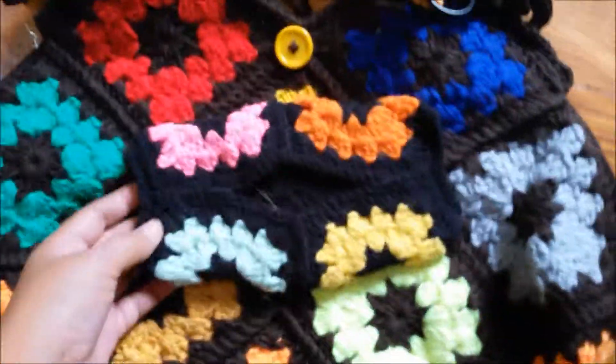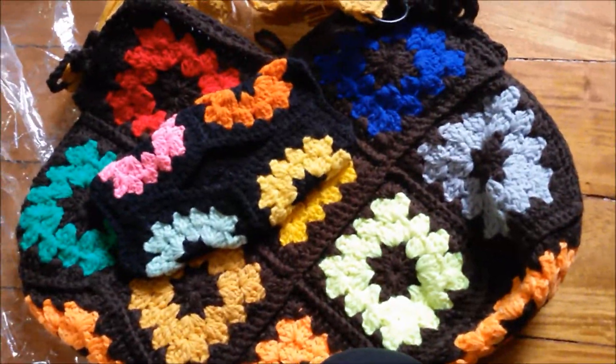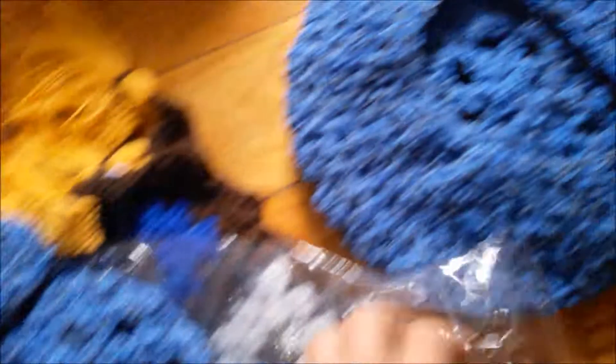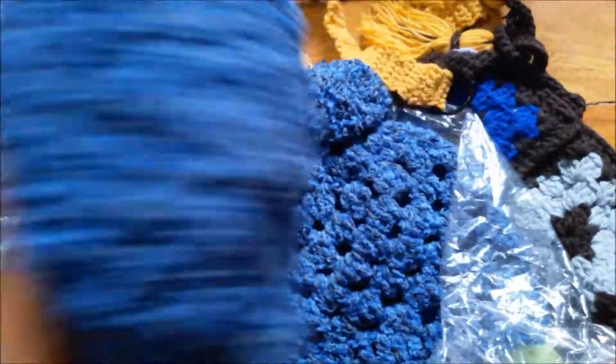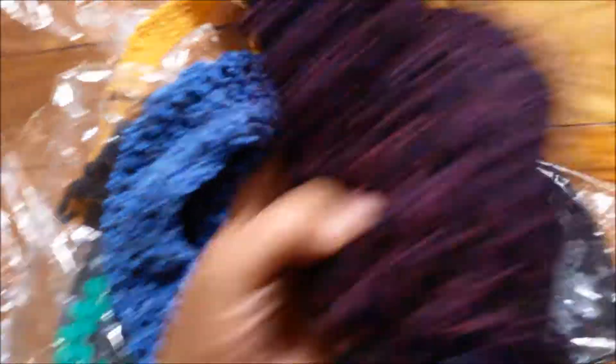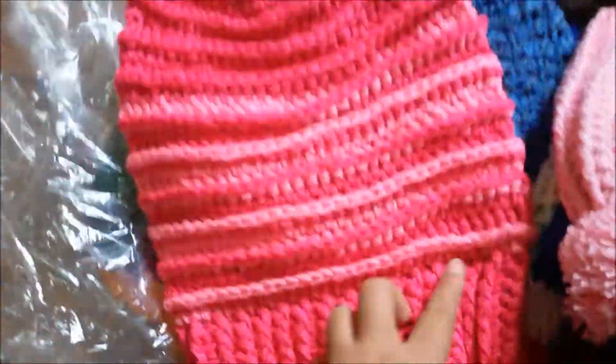I also made a tissue holder. And this one is made from recycled chunky yarn. I did not follow any patterns — I just used a granny square to make a beret.